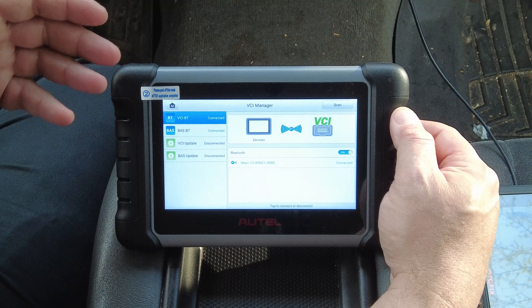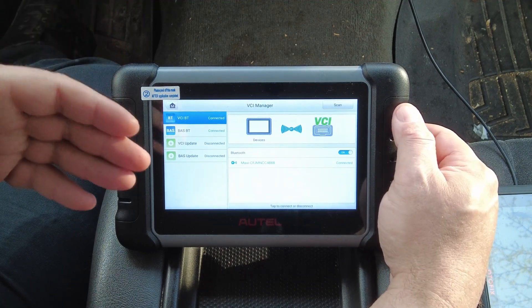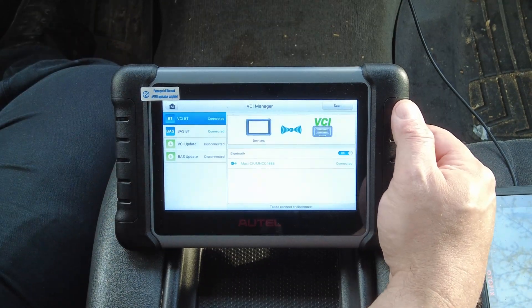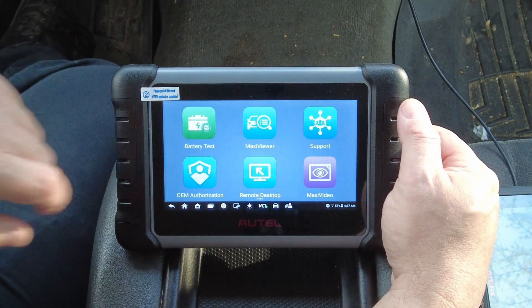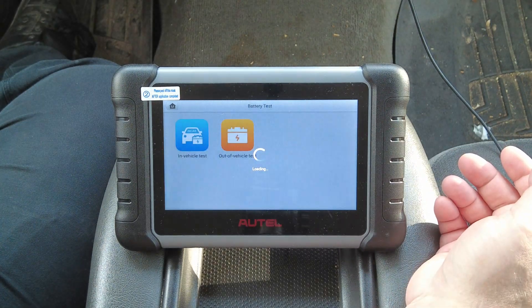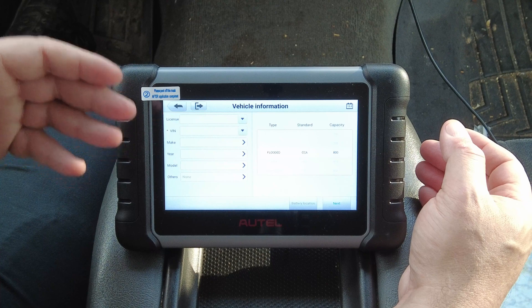On this screen you can see both devices connected, and from here you can go to the battery tester software and run the battery test just like I showed on the Autofix scan tool. You would go into the battery tester software, pick your test, and go ahead and start your test.